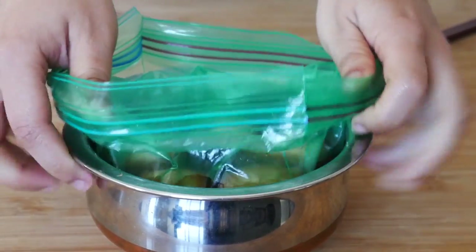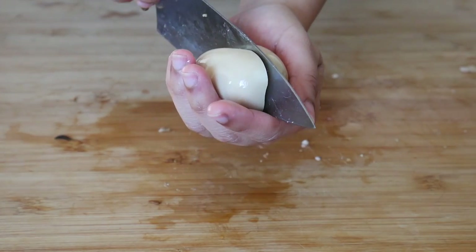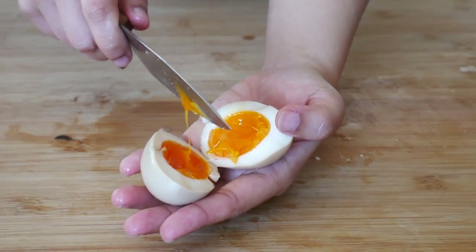After 2 hours, your egg should now have a light soy colour. Let's carefully slice that in half and enjoy that 2 seconds of ecstasy.